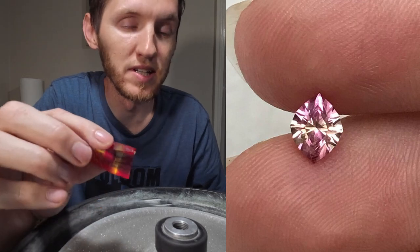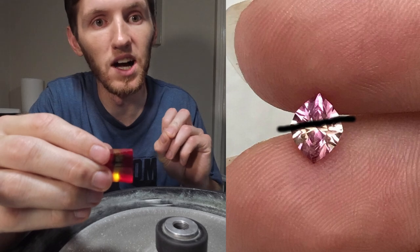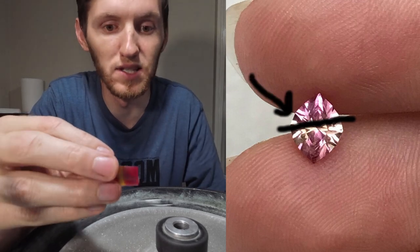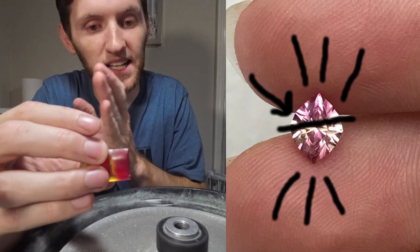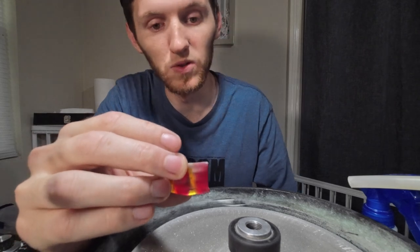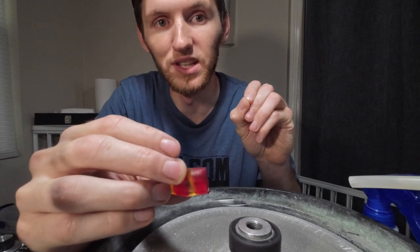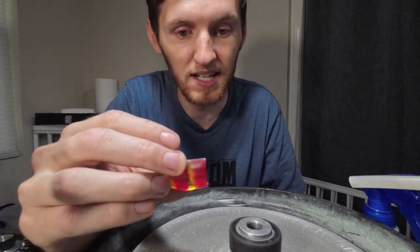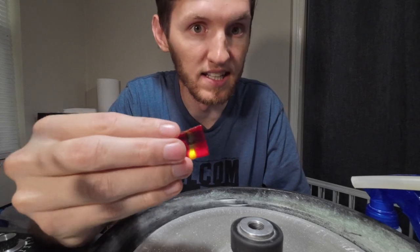What's interesting about this piece I'll be recreating is that the pink color is only actually on one side of the stone, but the way that the light reflects through the stone makes it appear as if it's also on the other side. When I go to dop it, I'll need to position it so the pink color is just a little bit off center to one side.